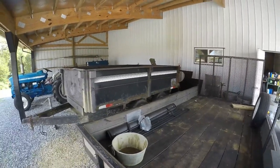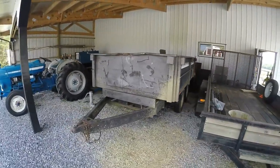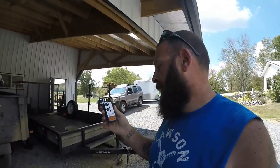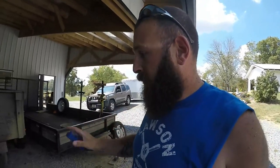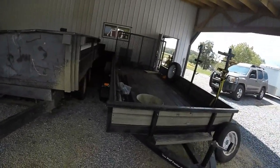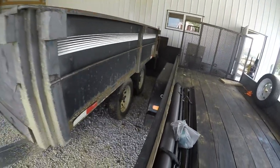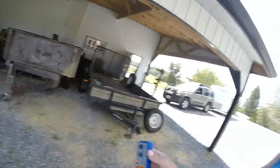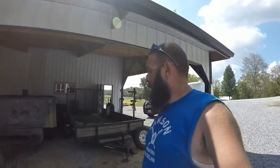Brian actually traded for it too. He put this little wireless remote on it. It actually comes with an option for a wired remote as well. It runs off a battery that constantly charges when you have it hooked to the vehicle. It actually rides really well behind the 1500. I don't have a diesel to pull it, so I don't think I'm gonna put anything too heavy in it. I do need to get some new tires — they're wearing down a bit. I found some 10-ply tires, four of them, for around $225.